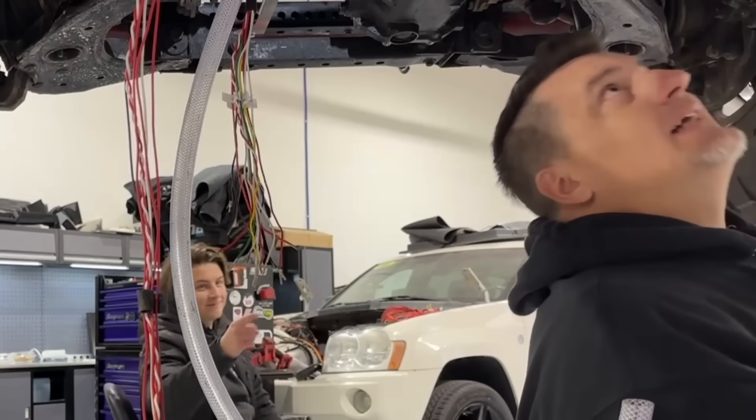Hey everyone, welcome to the Electric Supercar channel. Today we're going to be doing some electric climate control. So basically what that means is we're going to take a system that was not necessarily meant for electric climate control and substitute it.